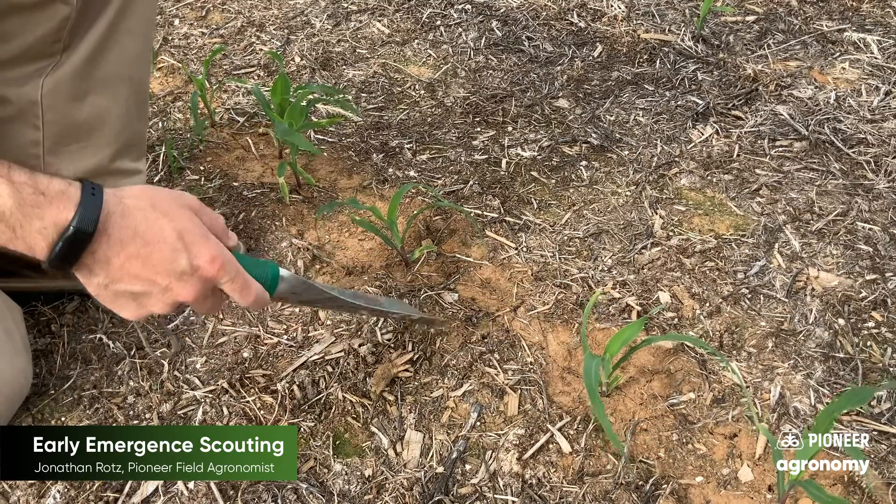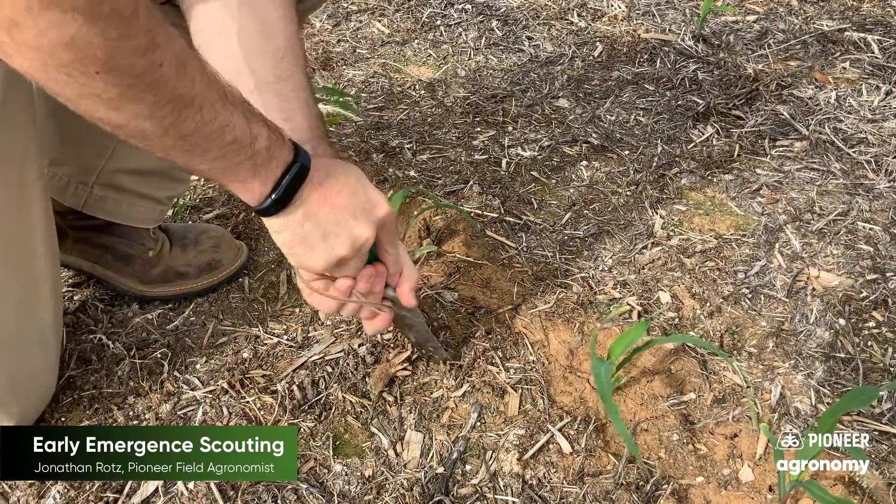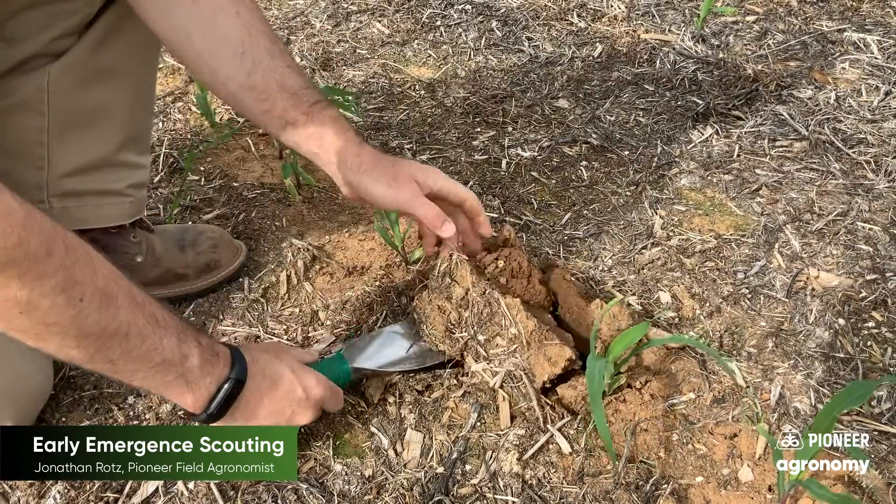This was actually a field that was established early. In warmer soils we were right around 50 degrees when it was established, but then we got severely cold for a very long time and it took a lot of time to get up. So we're seeing some issues here and some definite stand reduction. When we see spaces like this, we want to go ahead and assess what exactly was going on with that corn plant.